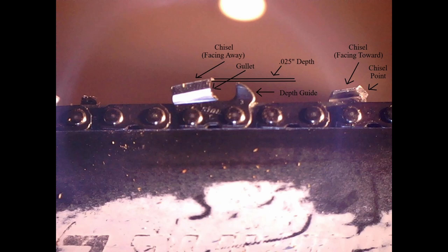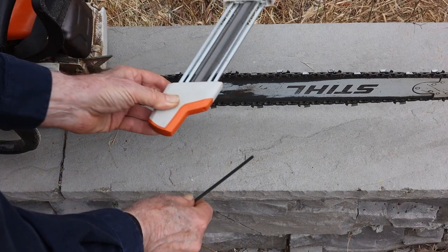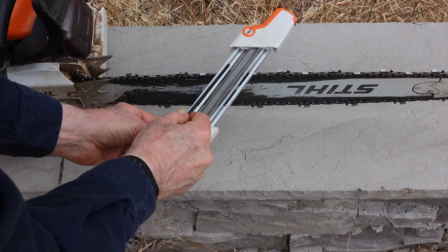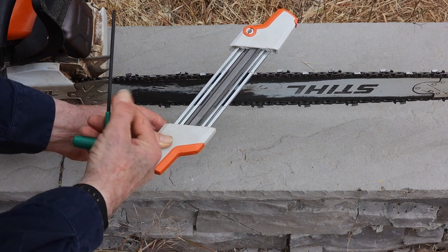The chisel facing away, the gullet, the depth guide — nominal 25 thousandths — a link, the chisel facing toward you. The chisel point is what you want the round file to file on the push stroke. The tool has two aluminum bars that go over the top of the two chisels, which snugs the file up against the chisel point. Try not to let the file touch the chisel point on the return stroke — it's not fatal, just better.